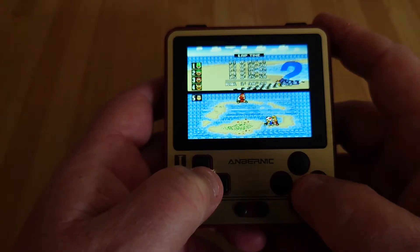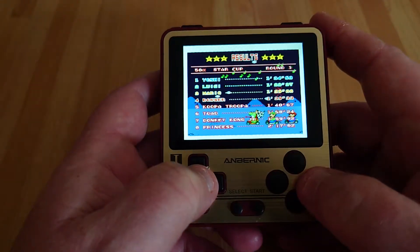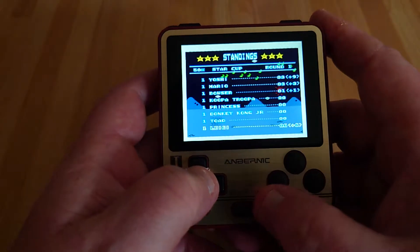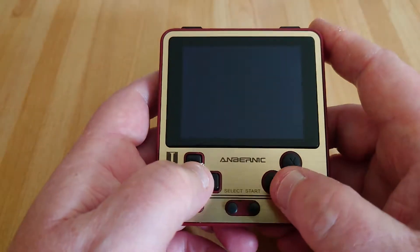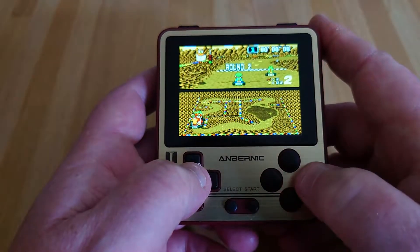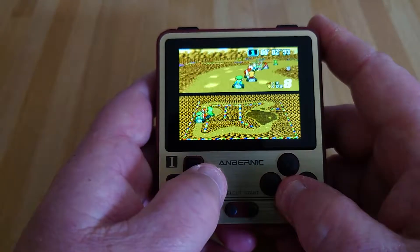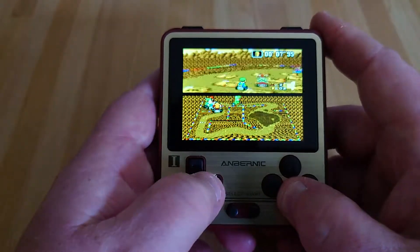It seems to play really well. Mario Kart and generally Super Nintendo games, straight out of the box without doing any fiddling around, do seem to work fine. There are a few which kind of default to a smaller screen resolution, which you can fiddle around and sort out. Although it's SNES 9X, so I think I've maybe got to change to a different emulator, maybe.